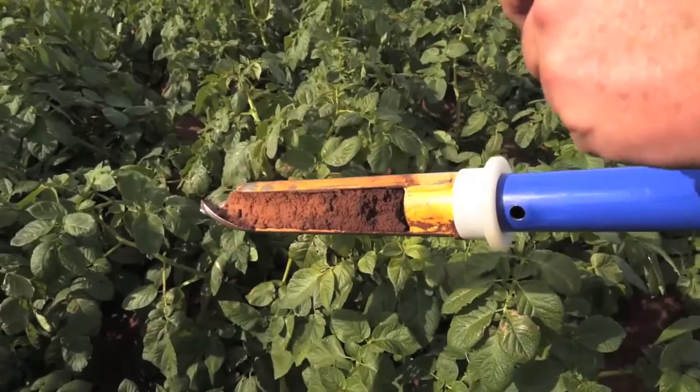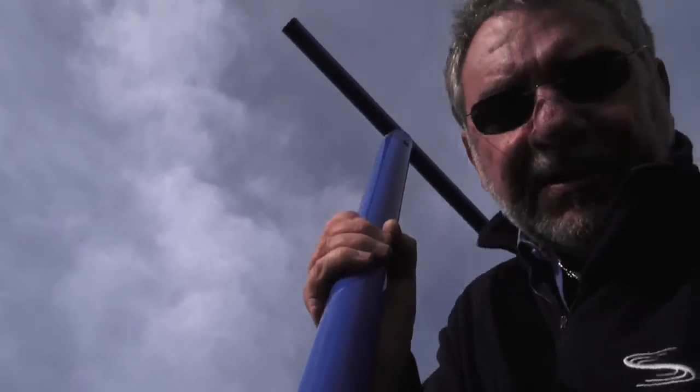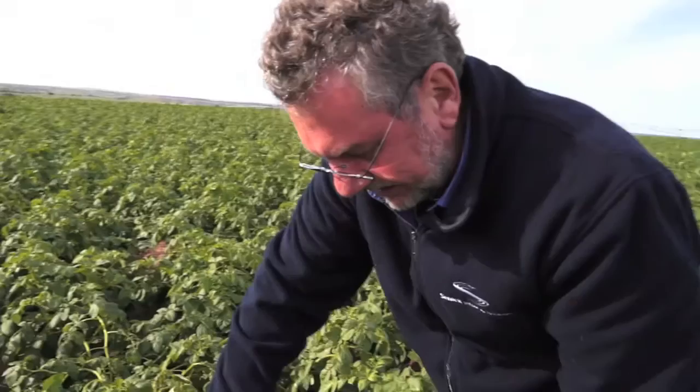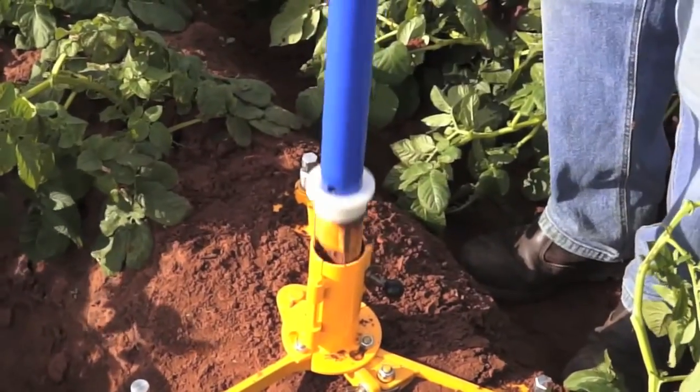With a heavy soil type you might use a bucket. Here I just want to go back in and centralise. When we auger, we're digging a slightly smaller hole. The hole has been dug.